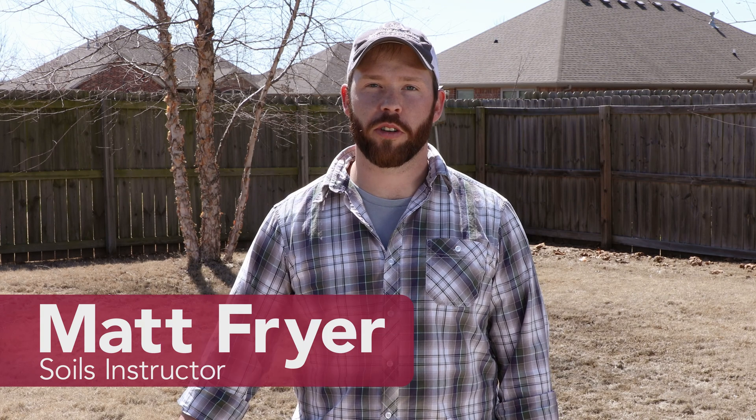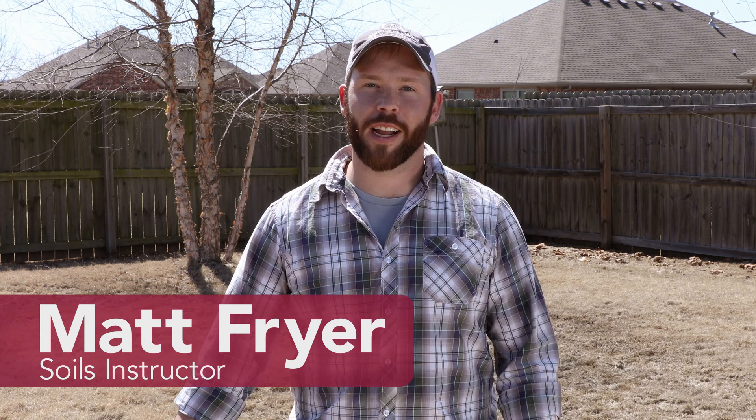Hi, I'm Matt Fryer, soils instructor for the University of Arkansas System Division of Agriculture. Today I'd like to talk to you about how to properly take and the importance of taking an accurate soil sample. Regardless of if you're trying to grow a beautiful yard or tomatoes in the garden, taking an accurate soil sample is the only way to truly know your soil nutrient status and pH.